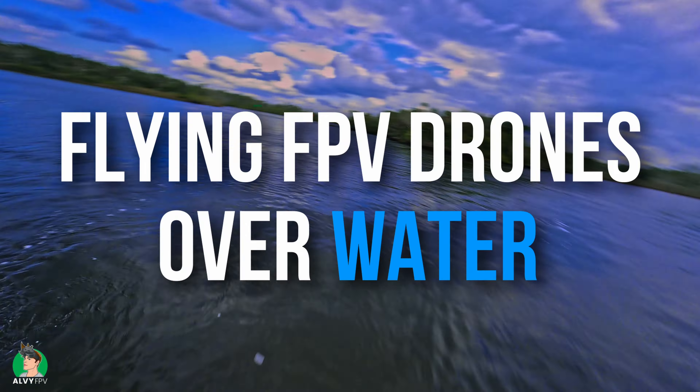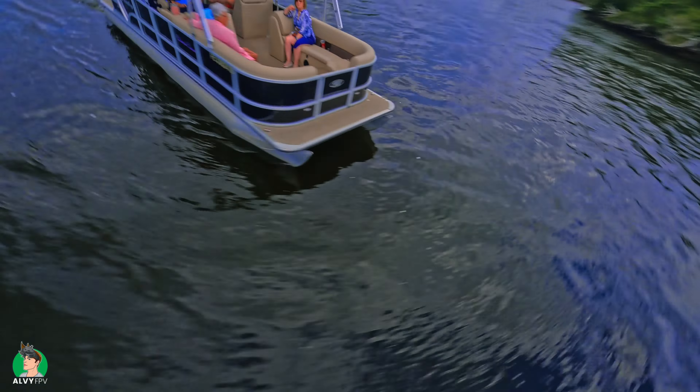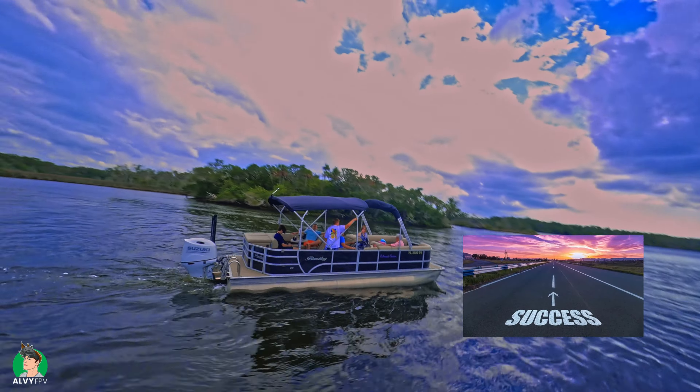This is how you fly FPV drones over water — the right way. Let's just say there's a better way to do it than I did. In this video, I'll give you all my tips on how to succeed.